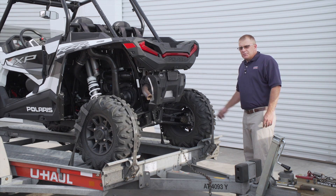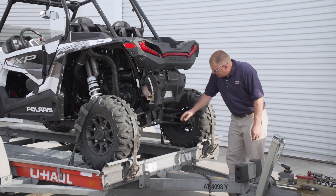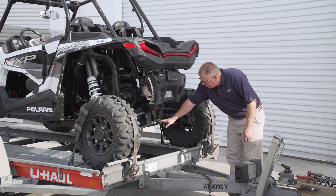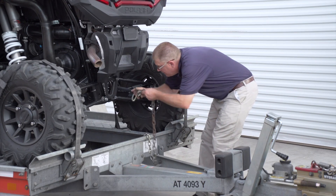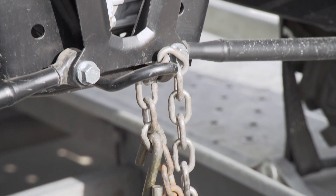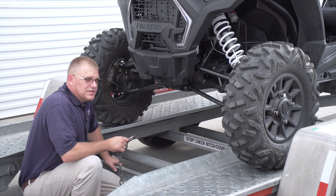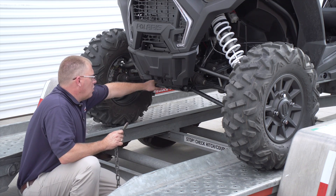Now that we have our tire straps secured, let's go ahead and install our security chain. You're going to want to find a safe attachment point. On this one, we have a D-ring on the back of the side-by-side. Let's go to the rear and attach our rear security chain — we're going to go ahead and put it on the lower A-arm.